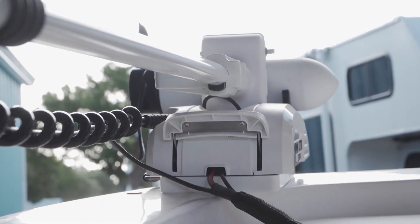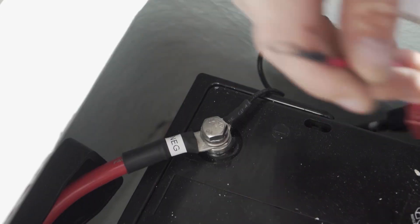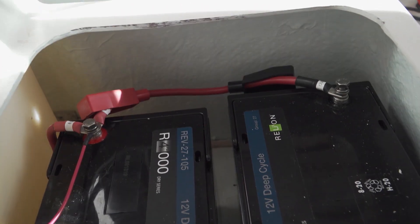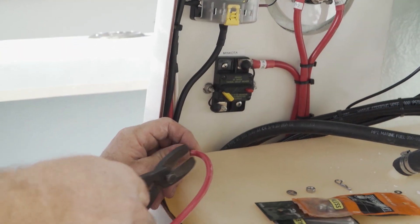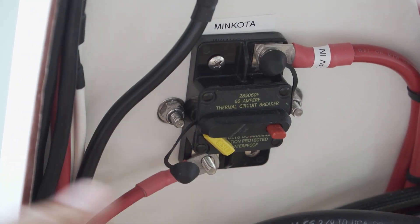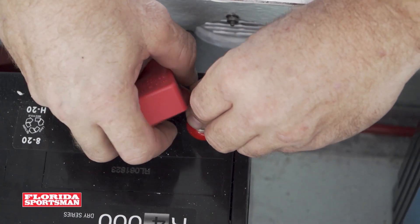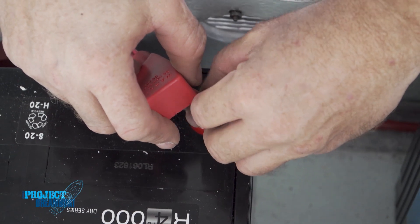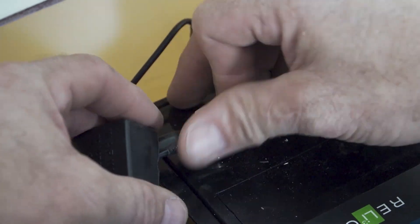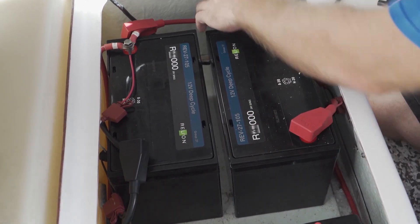We got our wire pulled up to the console. This trolling motor happens to be 24 volts, so we want to go ahead and create a series circuit. We're going to take two 12-volt batteries and tie them together — take the positive to the negative of the opposite battery, and then from there take the negative and positive that are left over, which will produce 24 volts. From your plug you have your positive and negative coming into the console. Take your positive lead from the plug and run it to the output side of your resettable breaker. From the input side of the breaker, that will go to the positive side of your battery series system. Your negative goes directly to the opposite battery, and your circuit is complete — 24 volts.